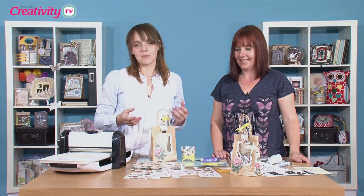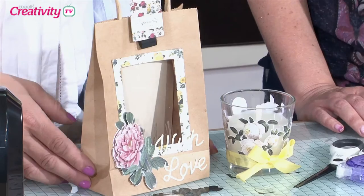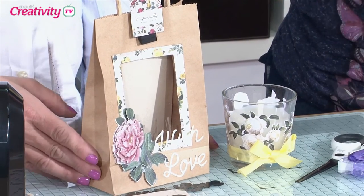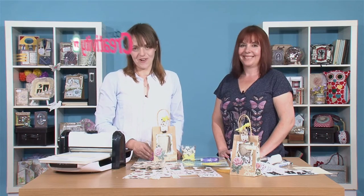If you've enjoyed Sarah's projects, you can find all the supplies she's used at DoCrafts.com, along with step-by-step instructions. We'd really like to see what you've been making, so why don't you upload your project to DoCrafts.com and we can pop along and leave you a comment. Until next time, happy crafting.